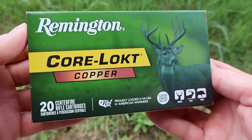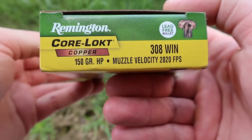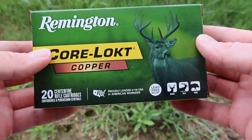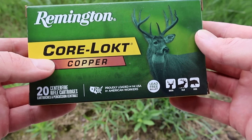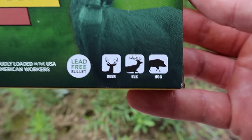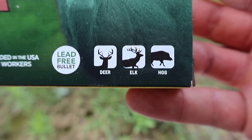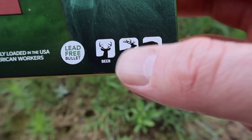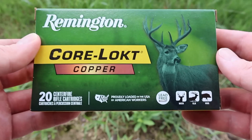Hey y'all, welcome back to another hunting ammo ballistics gel test. Today we're going to be shooting Remington Core-Locked Copper, their 150 grain load in .308 Winchester. Here's your box for that Remington Core-Locked Copper 150 grain hollow point .308 Winchester load. This is the very first Core-Locked Copper load I have tested on the channel. The box looks really nice — pretty photo of a deer. The icons are deer, elk, and hogs, so that's your intended game. Basically your general medium to medium-large game is what this stuff is meant for.